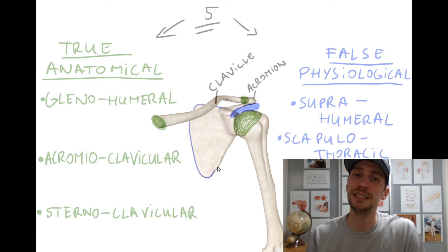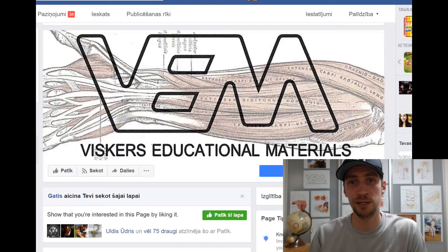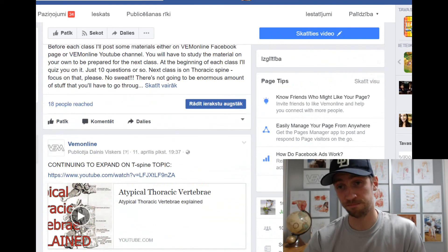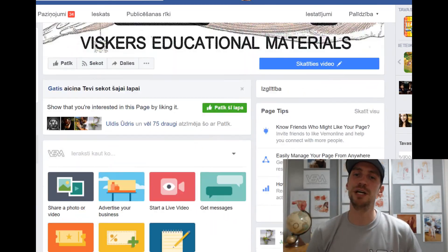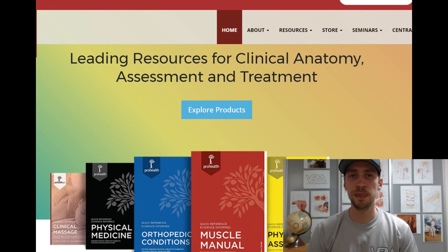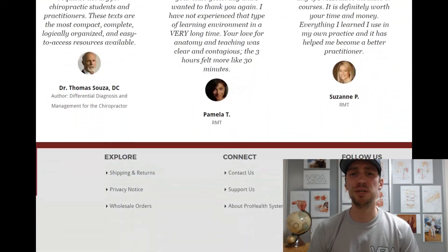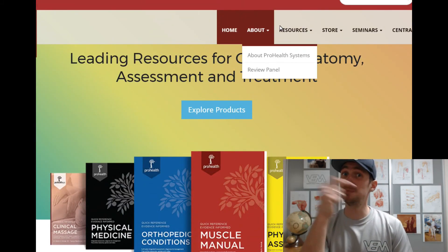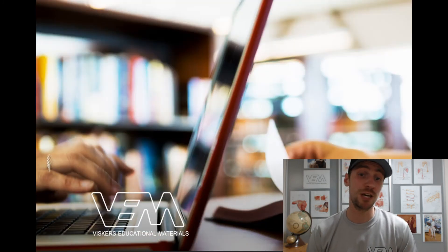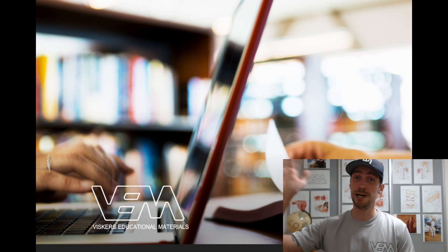We'll leave it there. In later videos we'll break it all down and look at these joints individually, but this is it for now. This was a brief introduction to the shoulder girdle and its joints. Thank you for watching — this channel is very young, so please help us grow, hit that subscribe button, and if you found this useful, share it with your friends. Thank you, be well, I'll see you soon, bye bye.